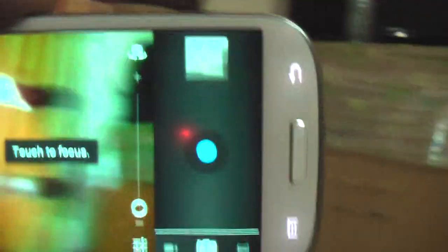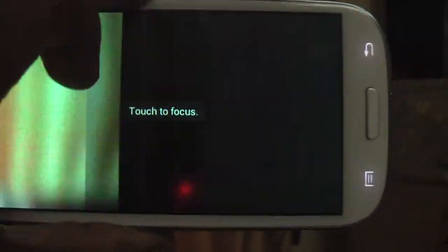It comes with superuser torch — it comes with a built-in torch. And let's see how the camera is. Stock camera — stock ICS camera.